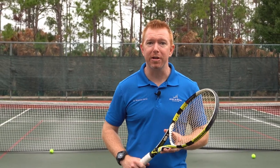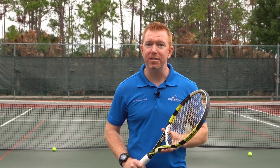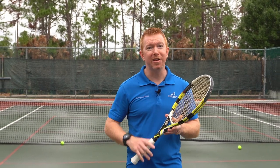Do you have tennis elbow from playing tennis? In this video I'm going to explain what tennis elbow is, the importance of proper tennis stroke technique, and give you 7 pro tips to help prevent and relieve your tennis elbow.